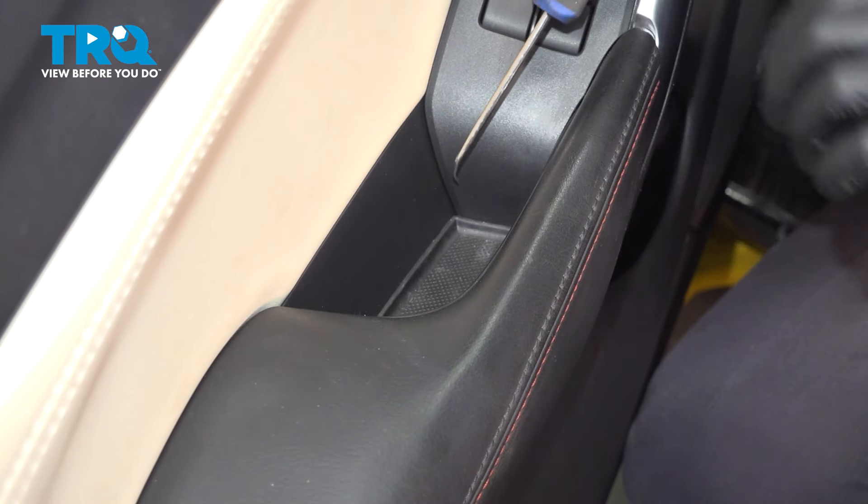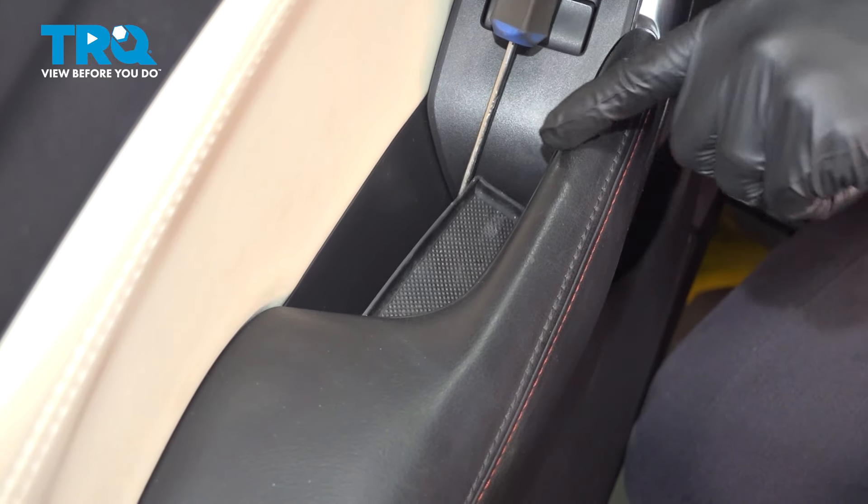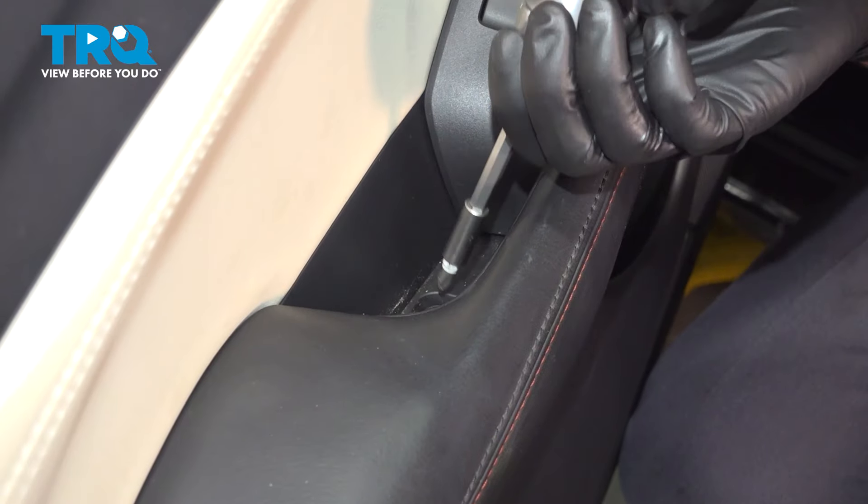In the grab handle, there's a little pocket. Use a pick or something to get behind this little tray and remove it — that'll expose another Phillips-head screw. Remove this as well.